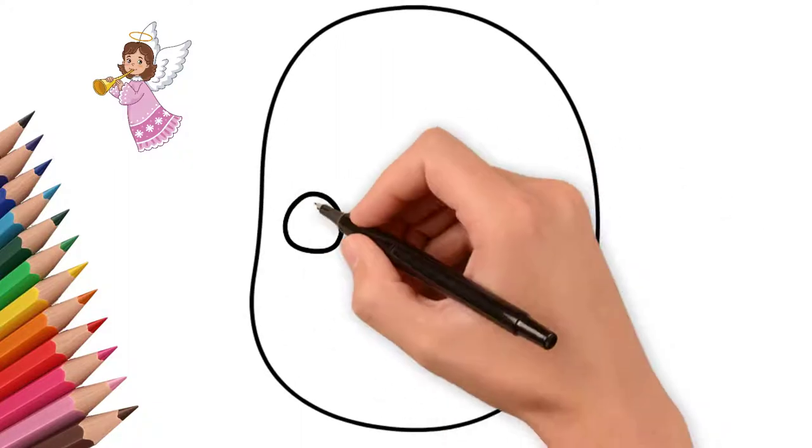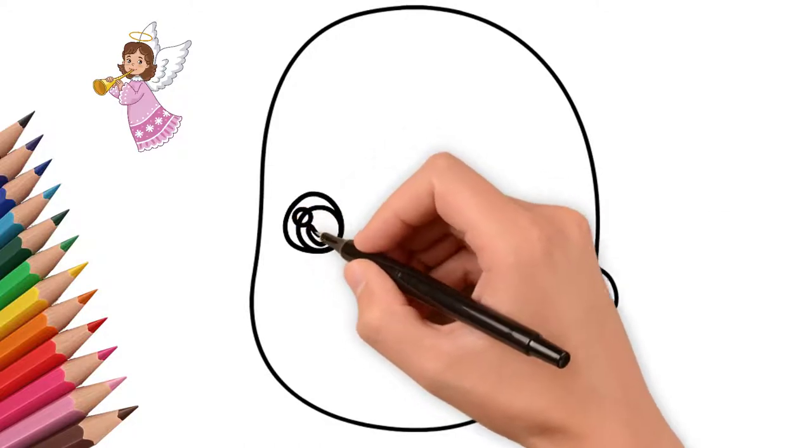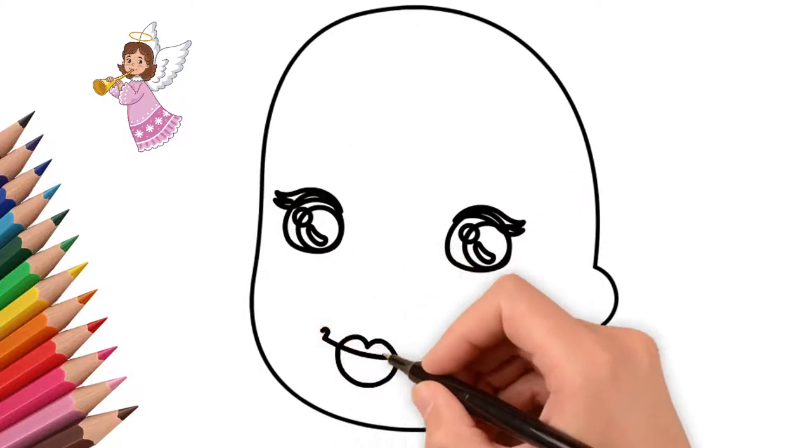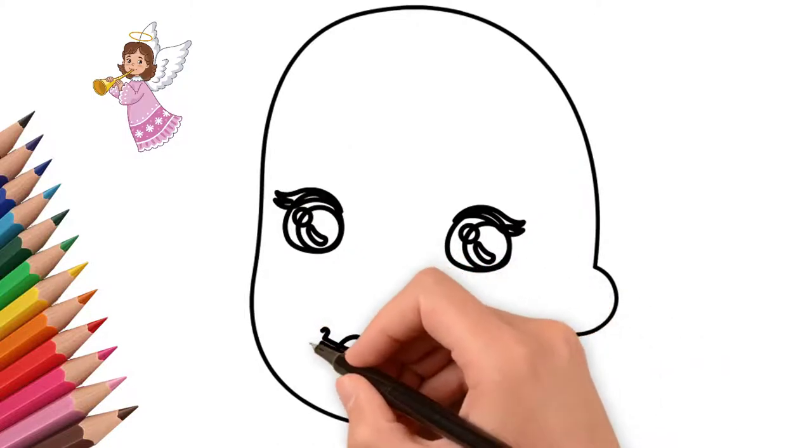First, draw the contour of the angel's face. Draw the eyes of an angel. We draw the pupils in the eyes. We draw both eyes in detail, and draw the light that is reflected in the eyes.